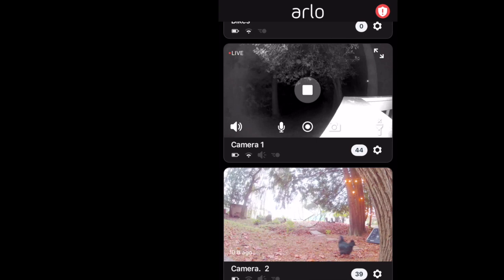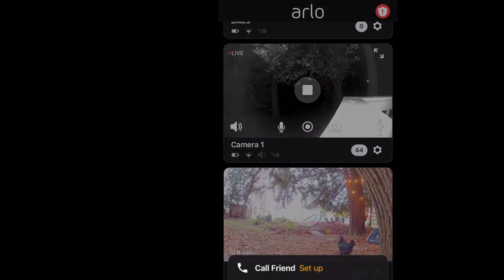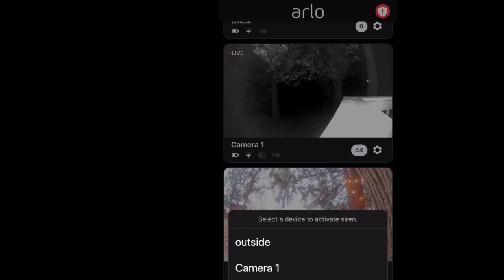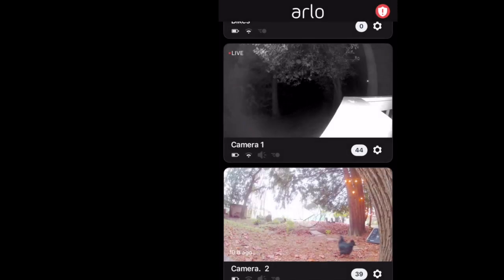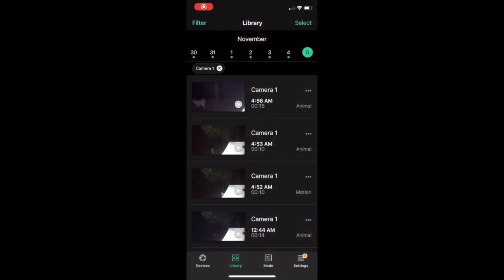Here's a quick look at the Arlo app. My cameras are all lined up — this is where you can see a 2K live stream, record, use the two-way audio, view night vision, and during the day you can view two streams at one time. You can also activate the siren from here.